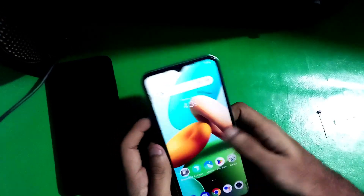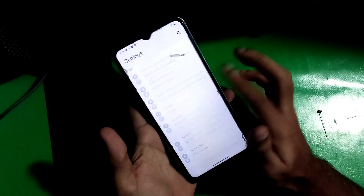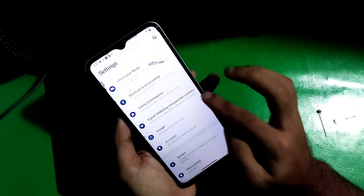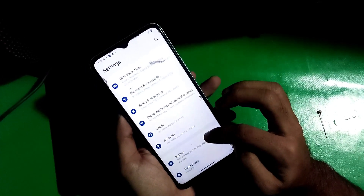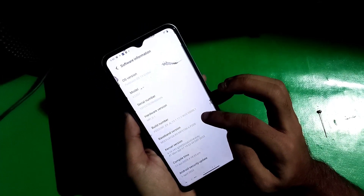Just go to Settings, then go to System. There you can see there are no developer options, so go to About Phone, find the Build Number, and tap on it seven times.